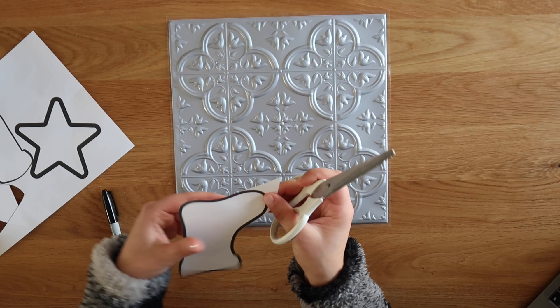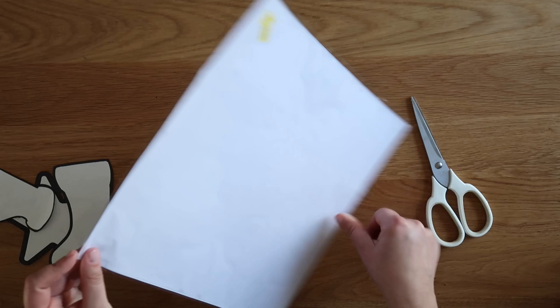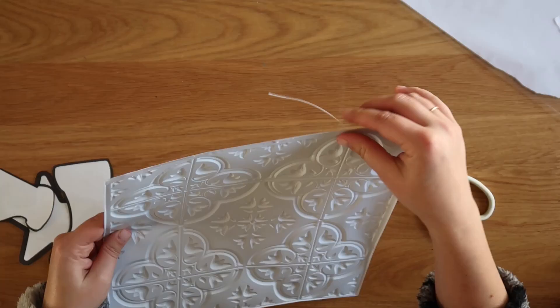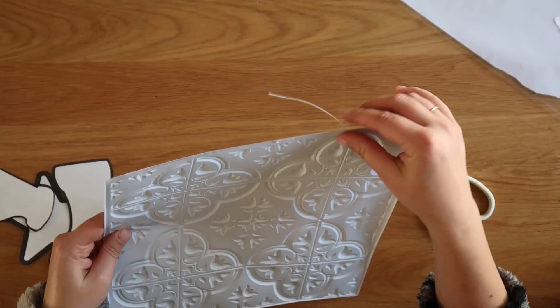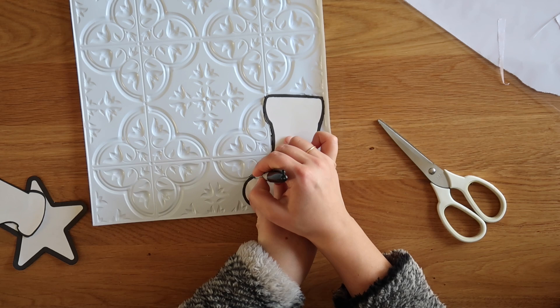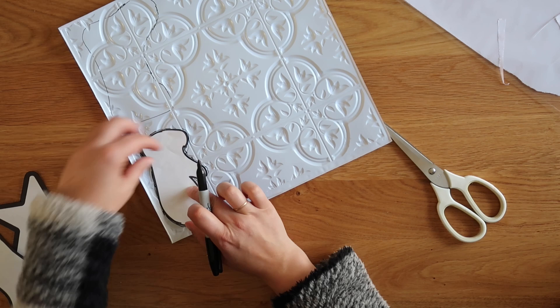Then I started with my faux tin tile. These are kind of weird because it has an adhesive backing sheet, but it's only attached to the tile around the four edges — only around the perimeter — which makes cutting them kind of tricky. So I've just started completely removing that adhesive backing. You have to cut it at a corner and then rip the whole thing off. Then you can trace on the back of it. It is kind of a bumpy surface, so it's a little tricky, but it doesn't have to be perfect. Just do your best. I find it easiest to use a Sharpie marker and kind of sketch around your shape.